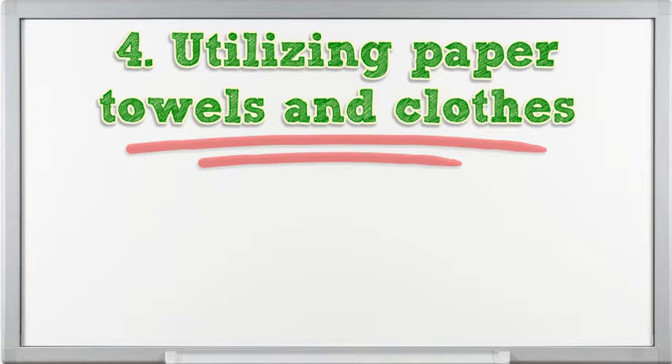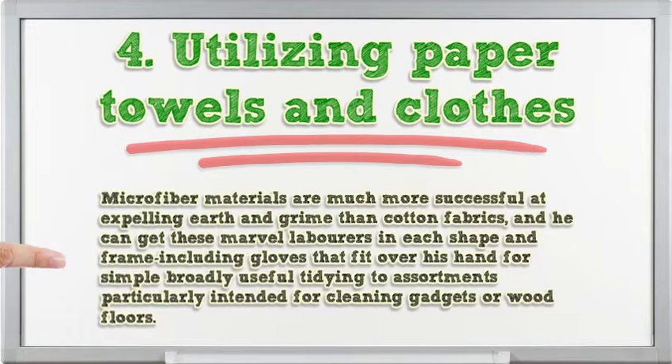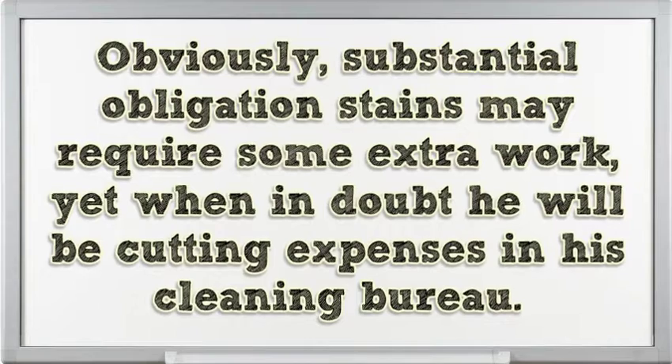4. Using paper towels and rags. Discard the paper towels and don't use rags in their place. Microfiber cloths are much more effective at removing dirt and grime than cotton fabrics, and you can get them in every shape and form — including gloves that fit over your hand for general dusting, or varieties designed specifically for cleaning electronics or wood floors. As a bonus, microfiber cloths trap dirt and dust between their super-thin fibers, letting you clean most surfaces without the need for chemical cleaners.